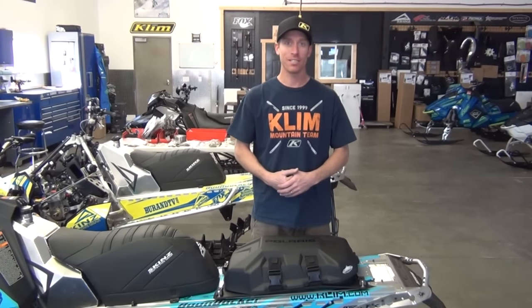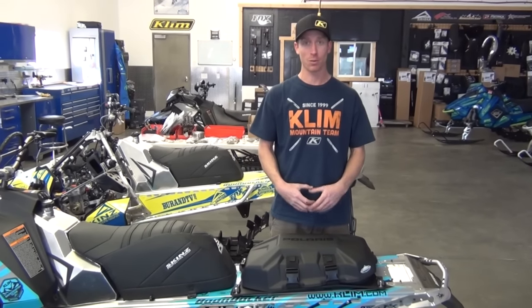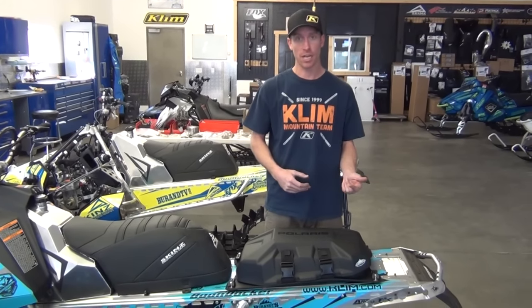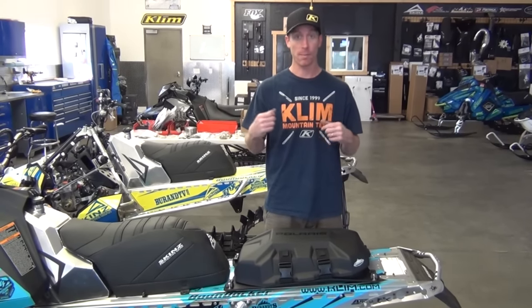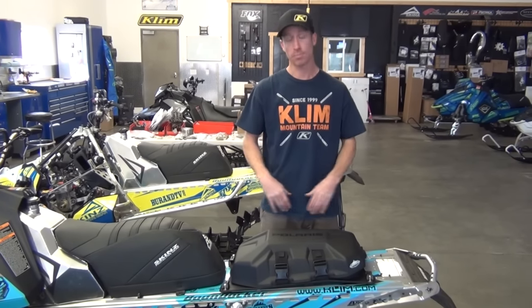Hey guys, as we get ready for the season, I'm getting all my stuff geared up and ready so when we get that first snow, I'm ready to go. One key essential piece that I have with me each and every day is my lock and ride tunnel bag. I hate carrying stuff on my back. All I have on my back is my Abbey bag, probe and shovel. Everything else is packed on my sled.